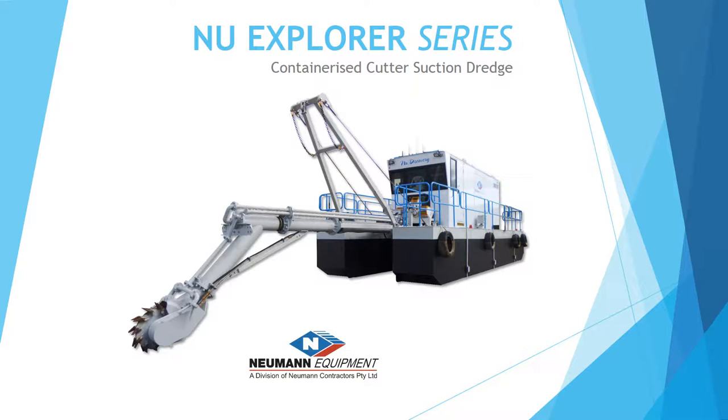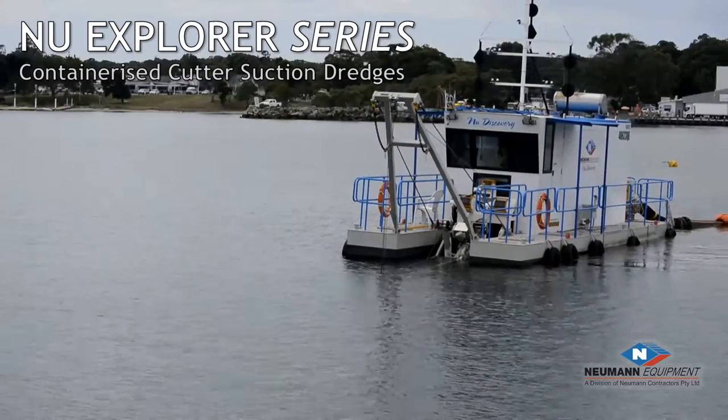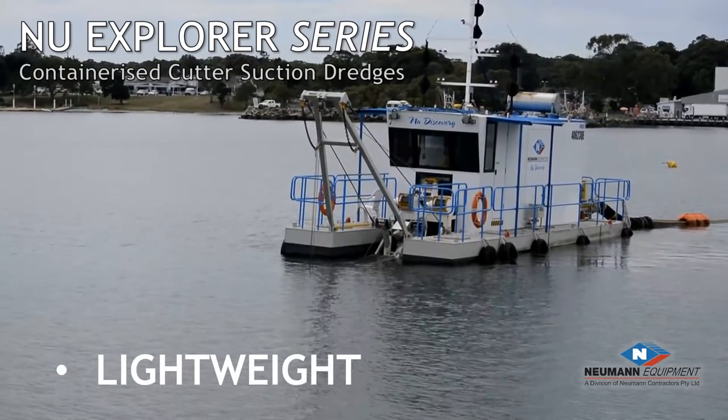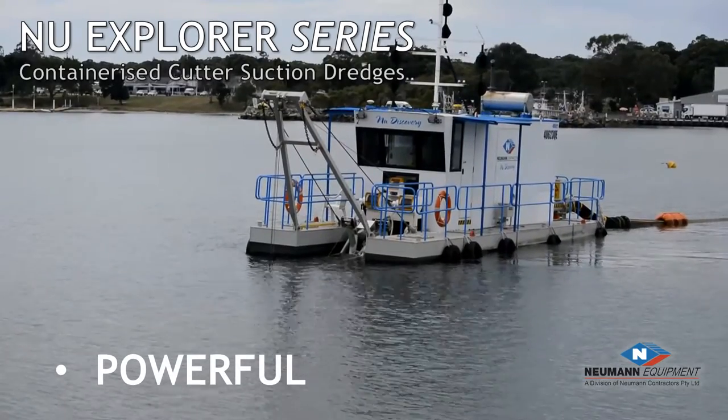The new Explorer series of containerized dredges are designed and constructed by Newman Equipment. The unique design offers the following features: compact design for easy transport using conventional in-gauge equipment, lightweight design that reduces the size of equipment required to transport and assemble, and a higher power-to-weight ratio than any other dredge in its class.